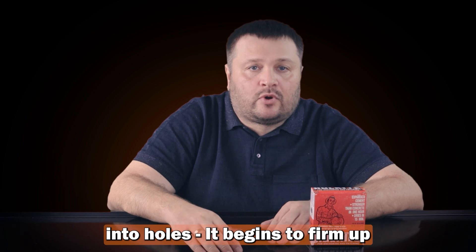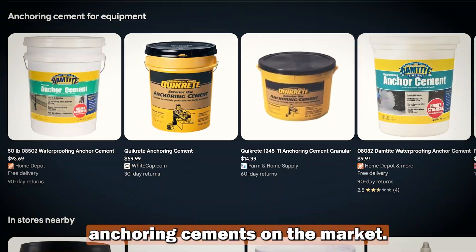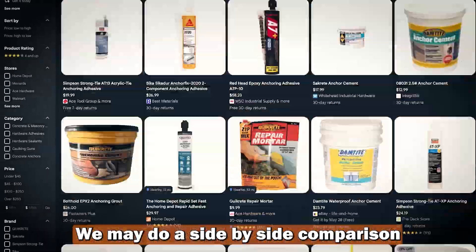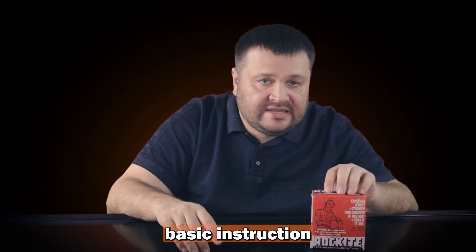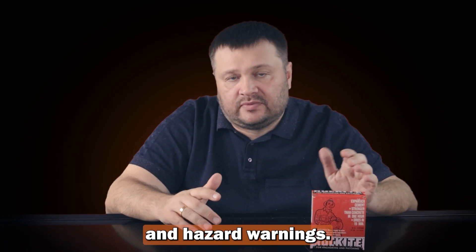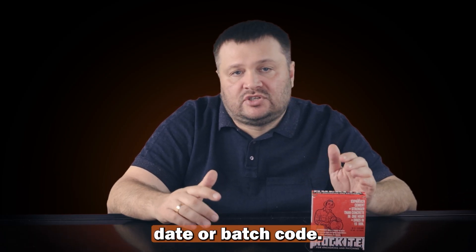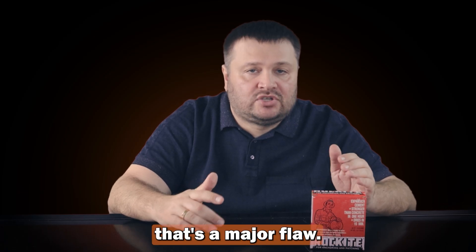It begins to firm up within 15 minutes. There are similar anchoring cements on the market — we might do a side-by-side comparison in a future video. The box includes basic instructions and hazard warnings. However, it lacks a production date or batch code, and for cement-based products, that's a major flaw.